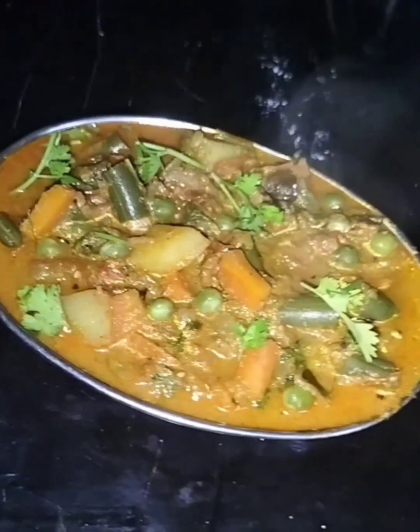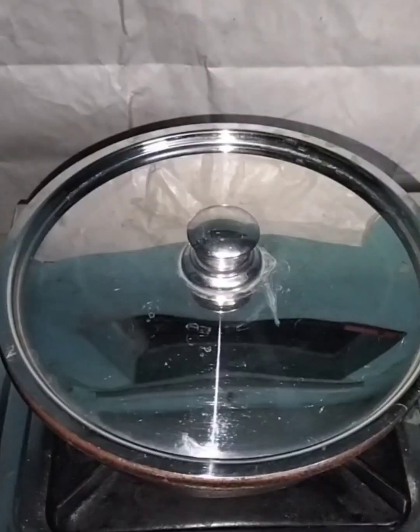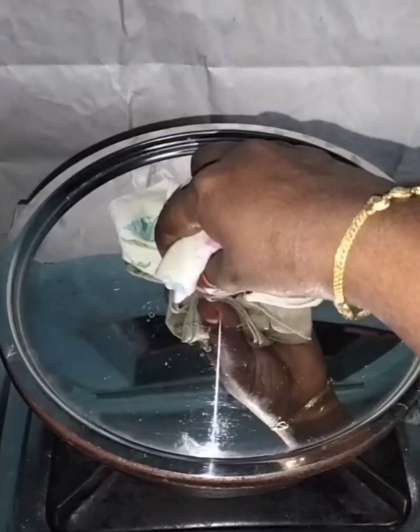Hi friends, I am going to make a very good taste of the vegetable. This recipe is very simple and very good.